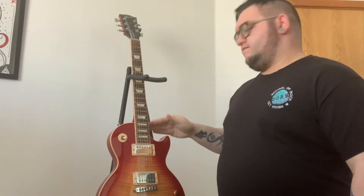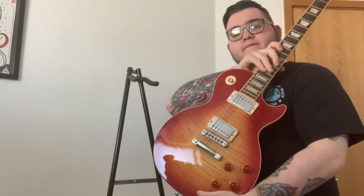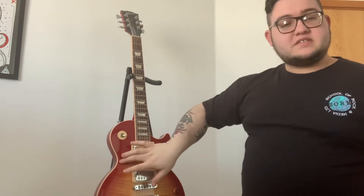So here is my trusty Gibson Les Paul — very expensive, very beautiful, I think so anyway. I'm going to take you through the fundamental parts of the guitar starting with that lovely big slab of wood that we call the body. This is a tobacco burst Les Paul. The reason it's called tobacco burst is because it starts lighter in the middle and fades darker on the outside.